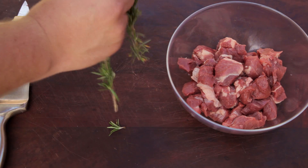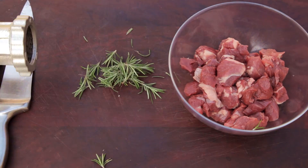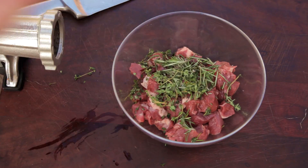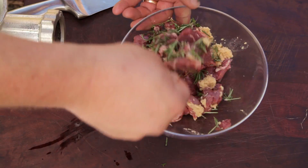To start off, I've got a bowl of diced lamb shoulder. To that, you want to add a sprig of roughly chopped rosemary, followed with thyme leaves, and a teaspoon of minced garlic. Mix the lamb through the herbs.